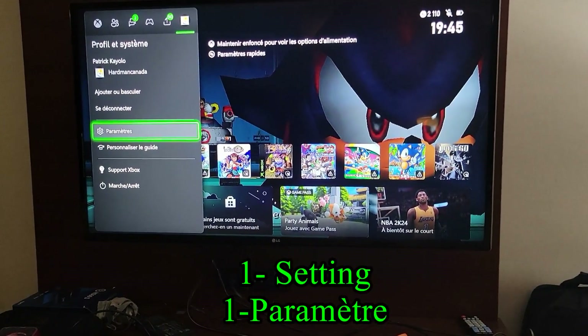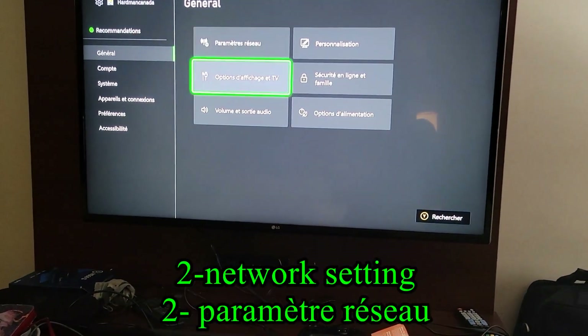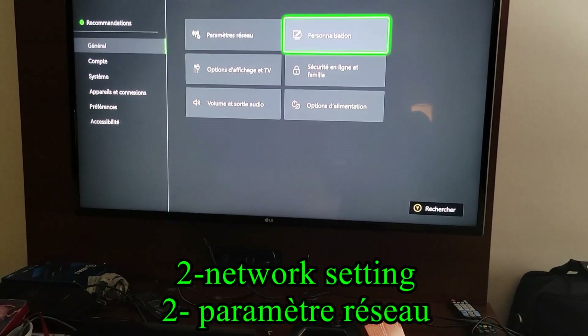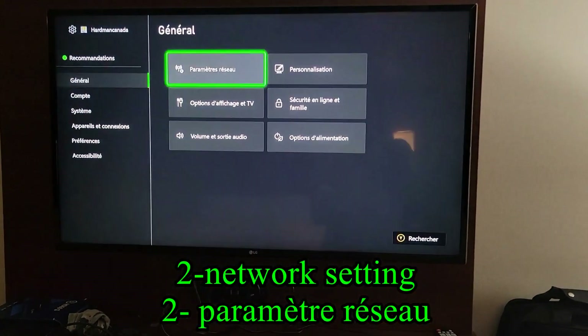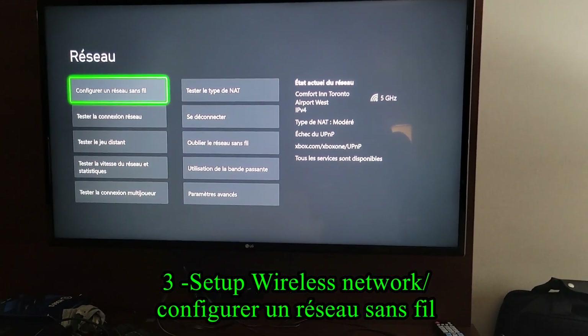Step 1, you go to Settings. Step 2, you go to Network Settings. Step 3, you go to Wireless Network.